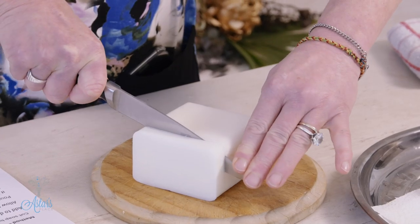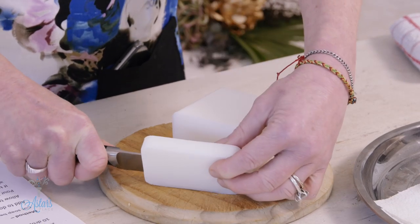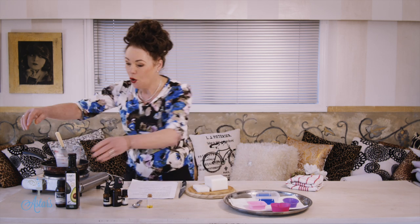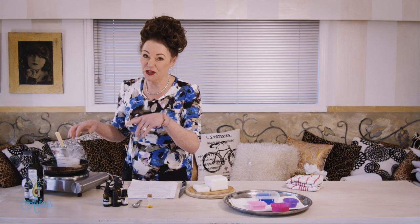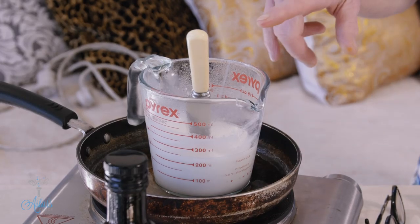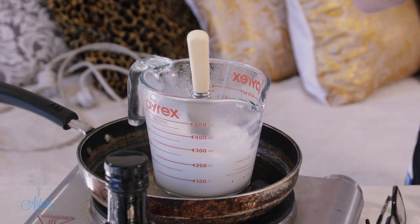You need to slice it up — it's just like slicing a bit of hard cheese, but it does slice quite easily. Put it into your double boiler in a pyrex jar or glass. A jug is best because once you put everything in it's easier to pour into your mold. I've got 270 grams here, which gives 250 fluid mills — that's basically a cup.